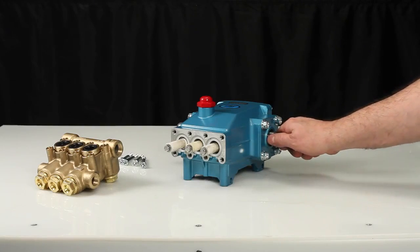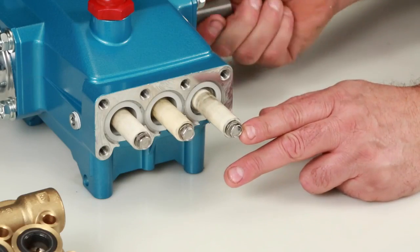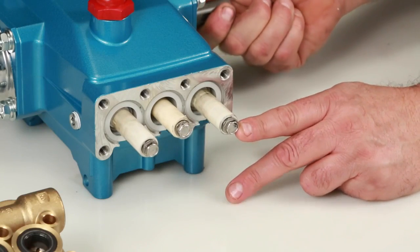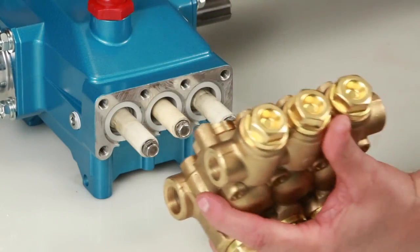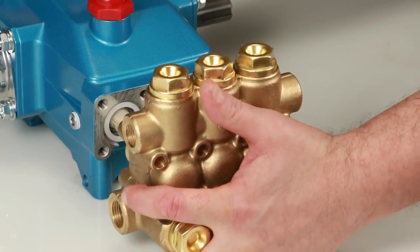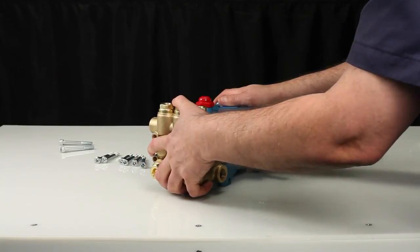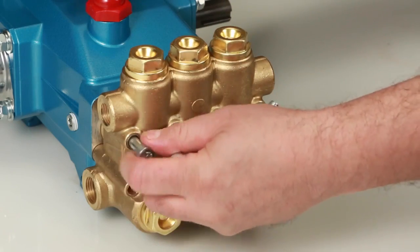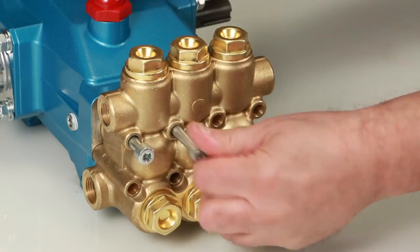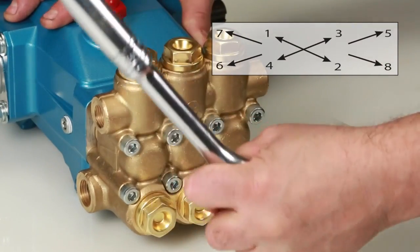Before reinstalling the manifold, rotate the crankshaft so the outside two plungers are even at the furthest distance from the crankcase. Install the manifold by hand, ensuring even alignment. Install the eight hex socket head screws. Tighten using an appropriate cross pattern for even alignment using a 6mm Allen wrench. Torque to specification.